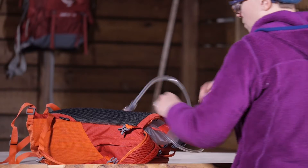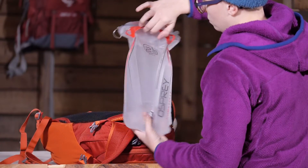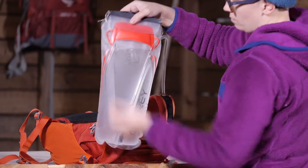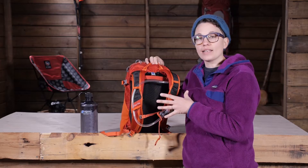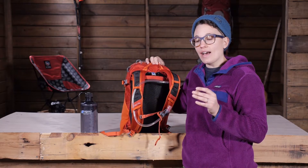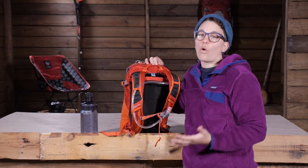This does come standard with the pack, so that is an added value. It is a two and a half liter hydration reservoir and it is really simple and easy to use. The way they have designed it, you don't have the type of barreling that you get with some other water bags.